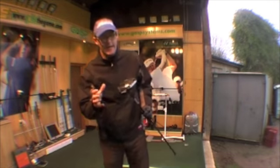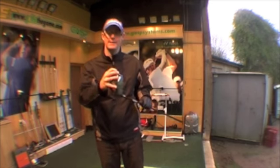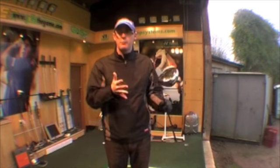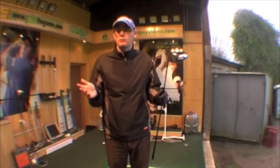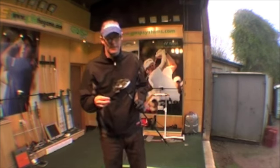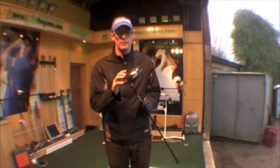In my hands today is the Titleist 909 D3 driver, looking back now towards a 440cc head design, which is interesting. The problem manufacturers have is that once you've hit 460cc — the maximum allowed — there's nowhere else to go. They've backed themselves into a corner, so they start going the other way, which is slightly ironic because they're always changing to keep us spending. Let's see if this one's any good.